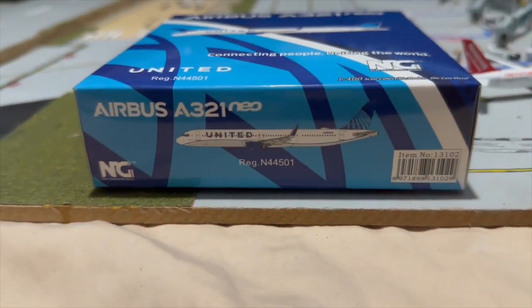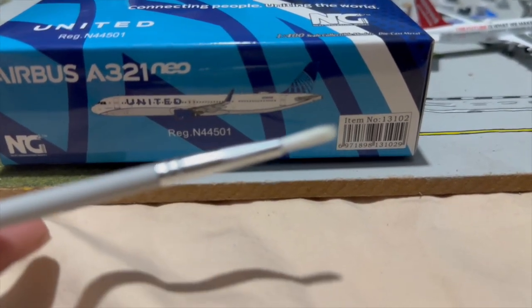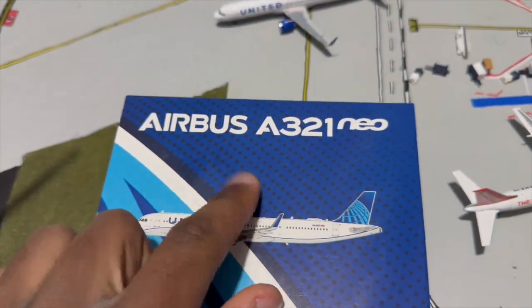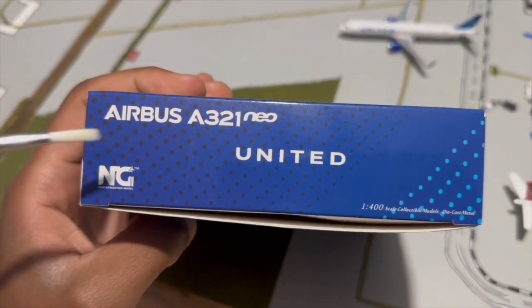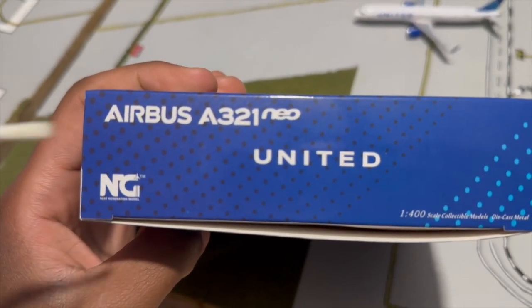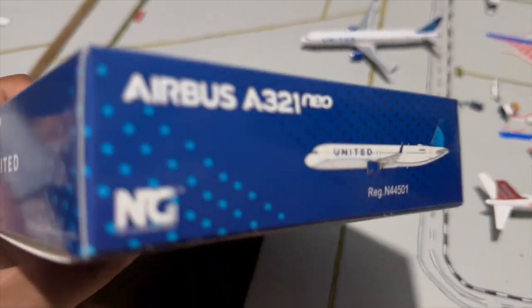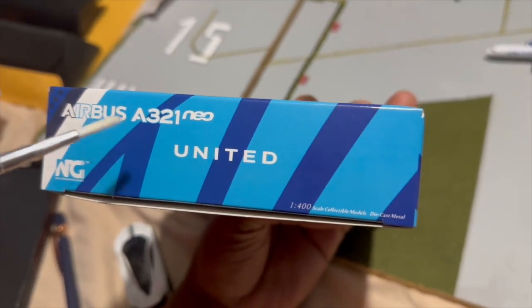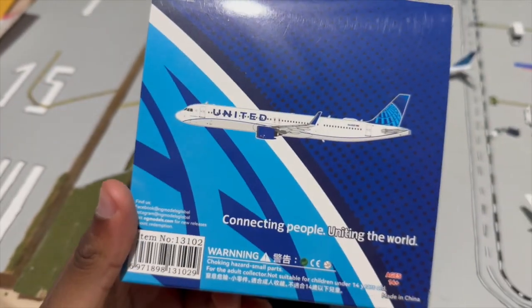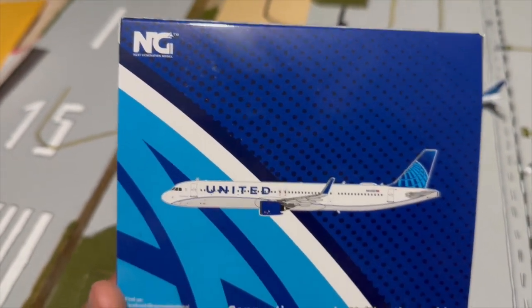On the bottom of the box we have 'Airbus A321neo' printed, along with the barcode for retail, and the Airbus title. On the side we have the United logo, the Airbus A321 logo, the NG Models logo, and little dots going from dark blue to light blue. The top has the same but with the aircraft and its registration. On the other side is part of the United globe, and the back is the same as the front minus the United and Airbus logos — just the NG and United slogan.